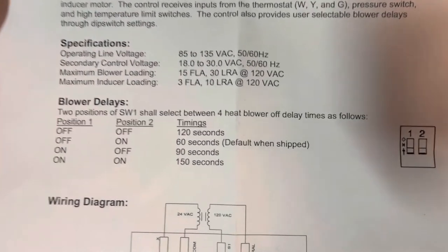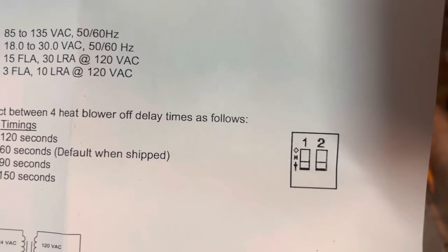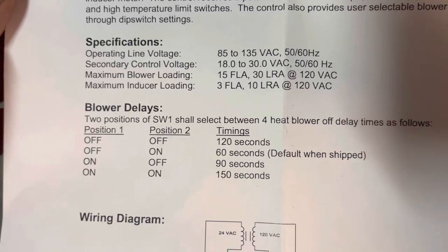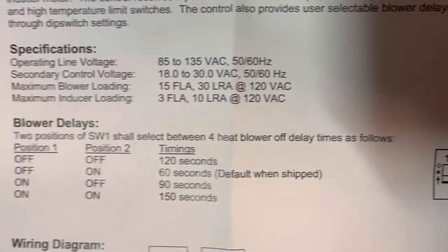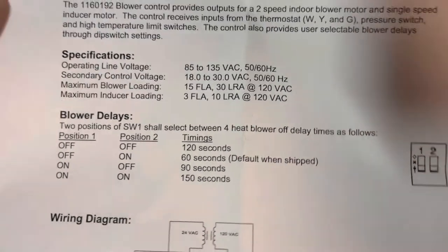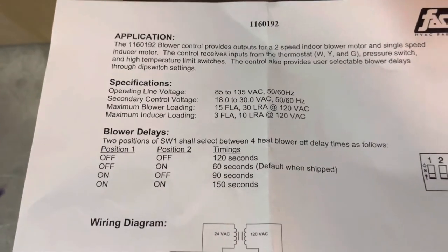Here's the paperwork for the delay switch. Depending on which position the two switches are in — on position is closest to the number in the drawing, but if you're looking at the card as it's mounted, on would be to the right. It says the default shipped setting is 60 seconds: position one should be off and position two should be on. Mine was the opposite — it was a 90-second delay — so I think somebody just got them mixed up. Either way it's not a big deal; it just affects your heater blower control delay. Thanks for watching.